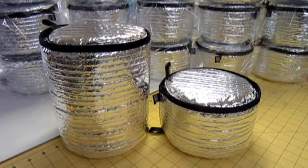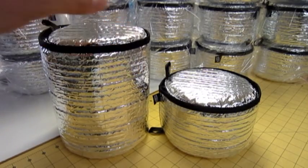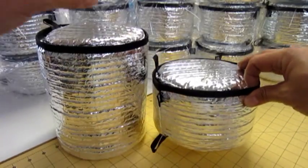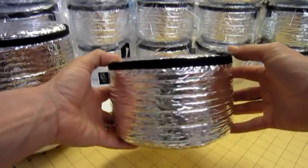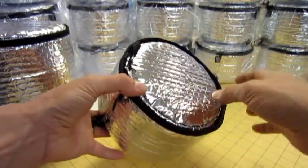We now have two sizes for the Escape Pod coolers. The original is now called Large, and the new one is the Small. The smaller version of the Escape Pod was inspired by a customer request — he owned an Escape Pod but wanted something smaller to suit his needs.